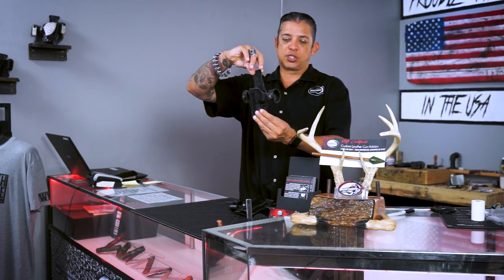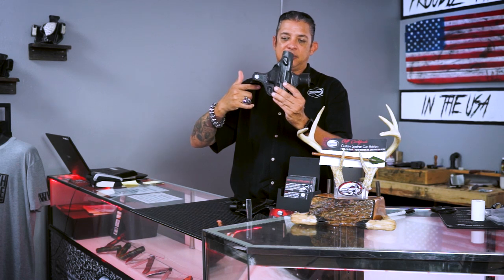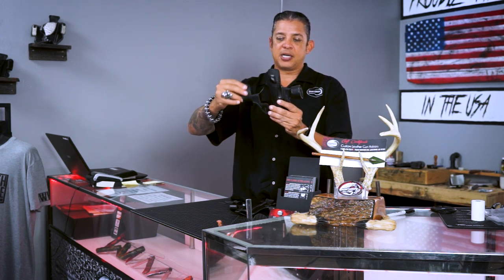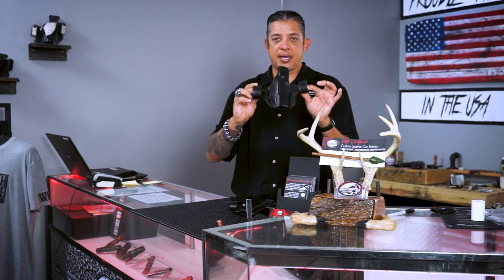So let's go ahead and spin this holster around. As you can see, the loops are back here — they come all the way back, and then you go behind the belt and over the belt. It's a pretty cool setup and design.